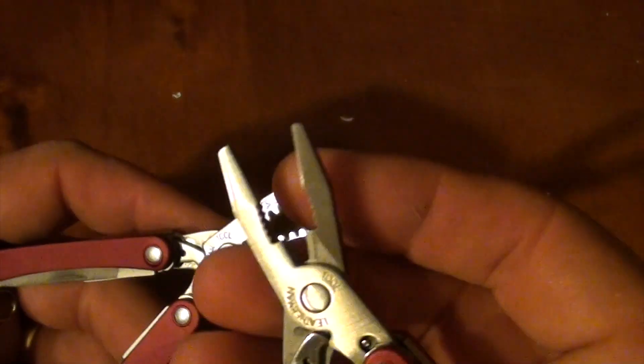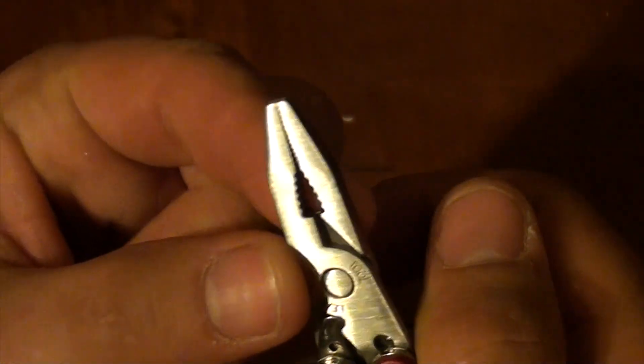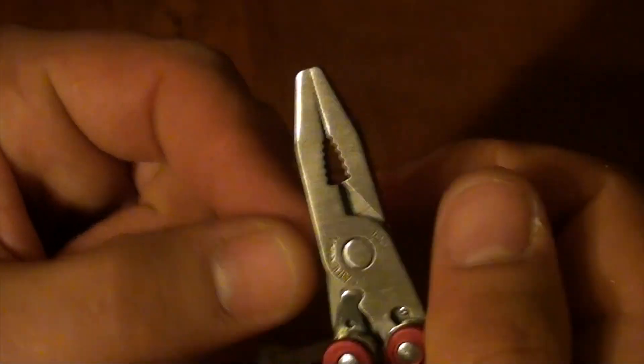The plier head on the PS4 has standard pliers with a needle nose portion, knurling in the middle, and then wire cutters.